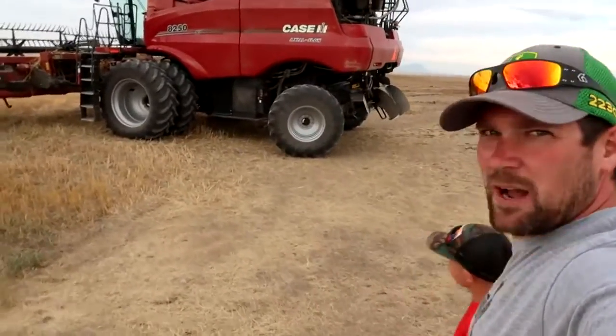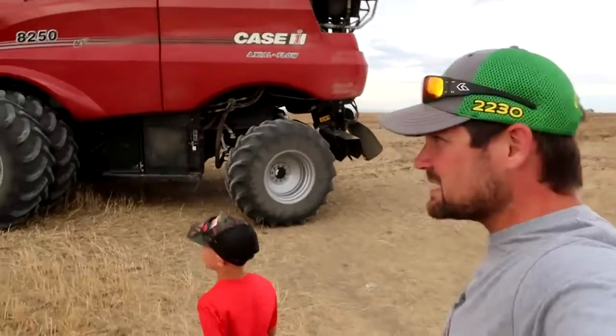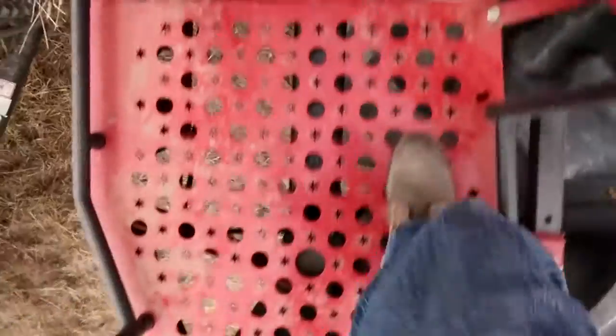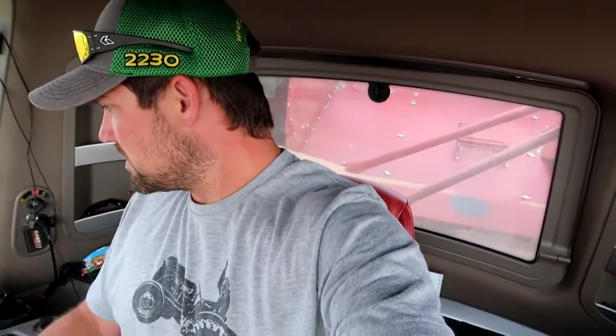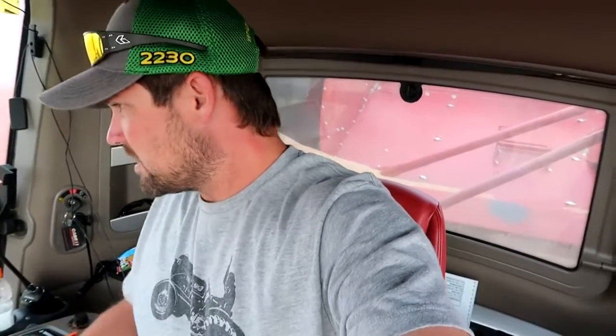I don't see anybody around. This is one of those new Case 8250 machines — I think we should probably take this for a test drive. I don't know the guy that owns it, but I'm just going to help him out and go to work here. It's got a different starter and some different stuff, but I think we can figure it out. Propulsion handle not in neutral — okay, park brake — here we go.